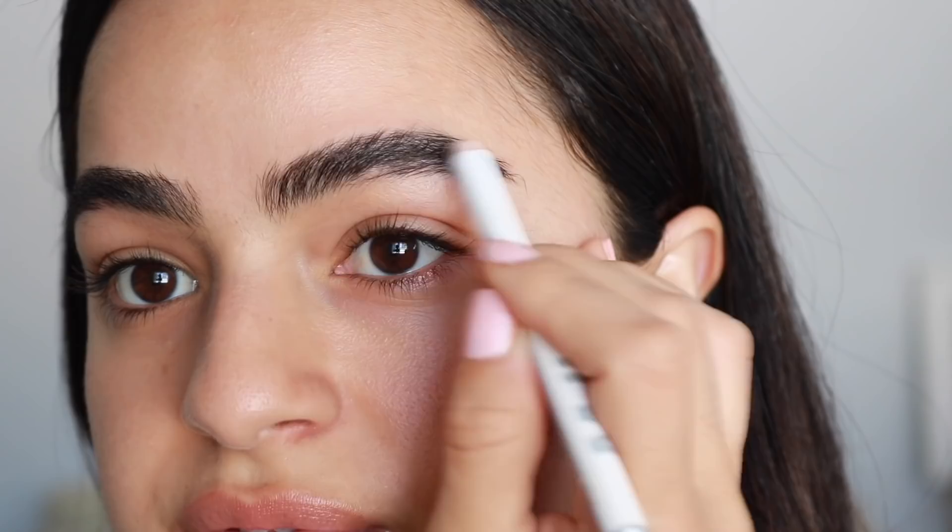Next I'm going to move on to foundation. I picked up the Sunshine Skin Tint and I'm so excited to try this. I've been wanting this foundation forever — it just kind of takes me a while to buy because I usually feel so guilty owning so many foundations.